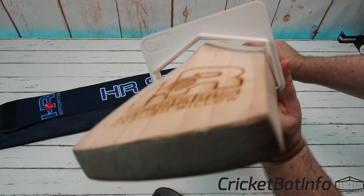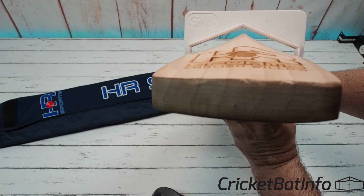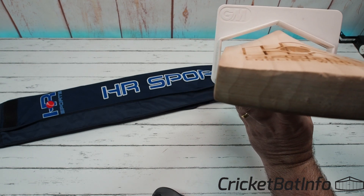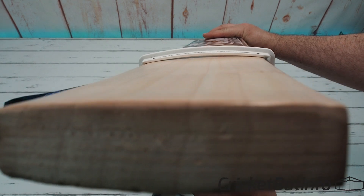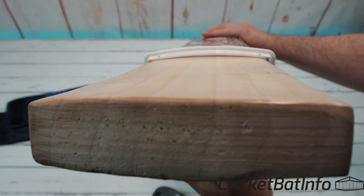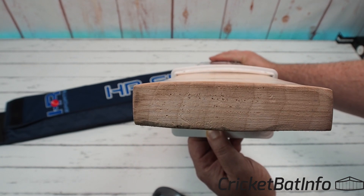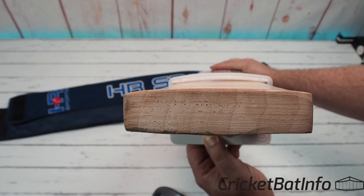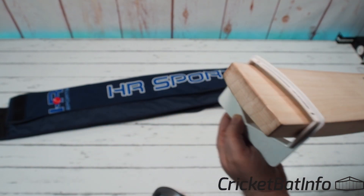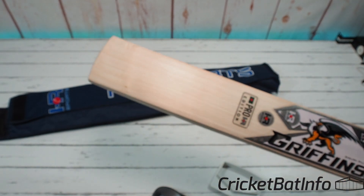Putting it through the gauge, you can see it's giving away about 6mm on the spine and on the edges as well. Turning it the other way, you can see a couple of millimetres given away on the face, so we're looking at about a 3mm camber. It's not perfectly flat — it tapers towards the edges. Those grains are nice and straight running through the toe, which I do like. The grains have a bit of colour — they're not that dull.